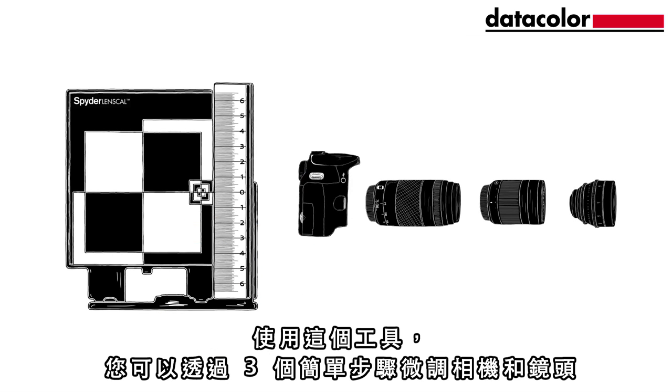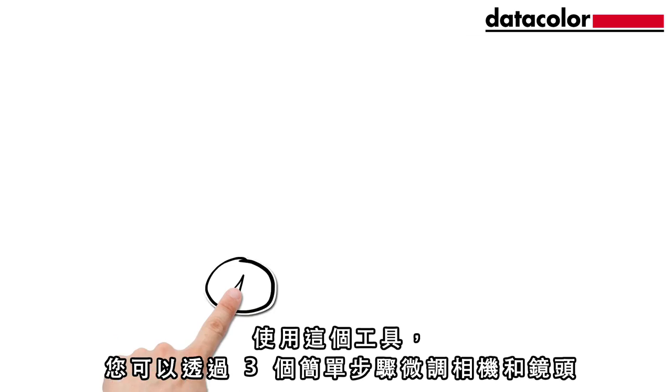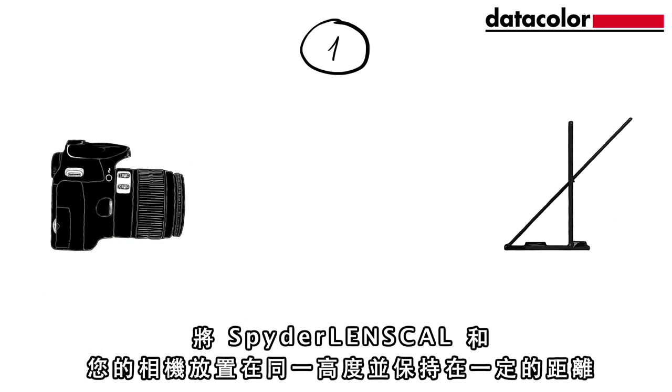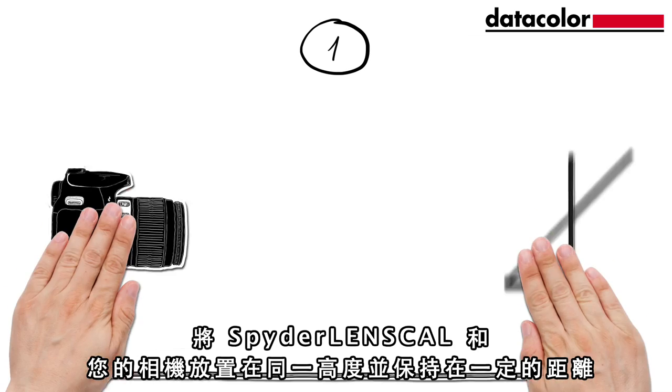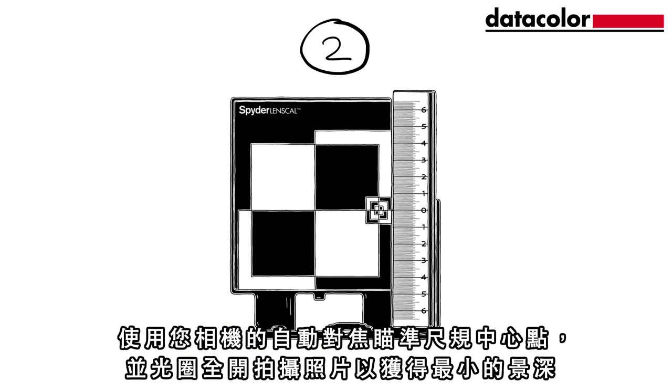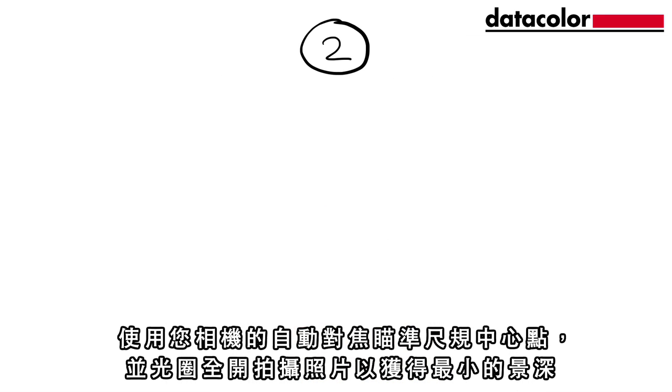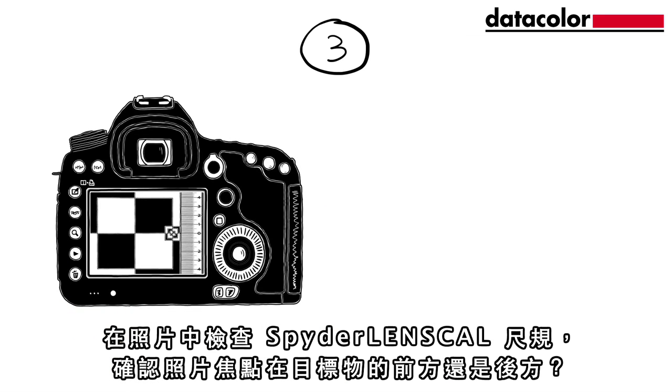With this tool you can fine-tune your camera and lenses in three easy steps. Place the Spider LensCal and your camera at the same height and the required distance apart. Focus on the target using your camera's autofocus, and take a picture with the aperture wide open to get the smallest depth of field. Check the Spider LensCal ruler in the picture.